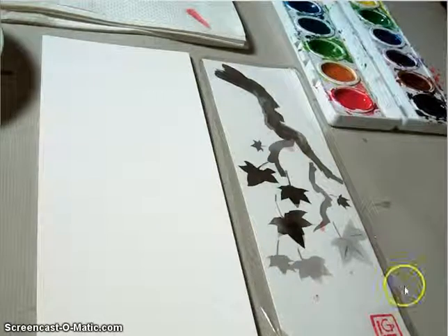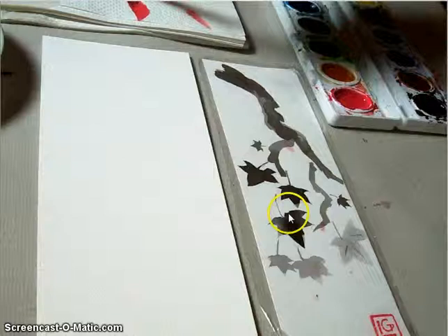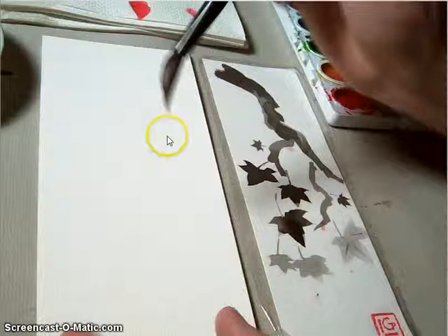Welcome back. In this demonstration, we're going to be making this Father's Day composition — sumier maple leaves. To get started, we're going to need to make sure that our sumier brush is tipped very well and has that bent-back shape.